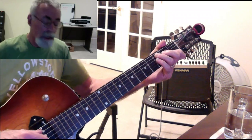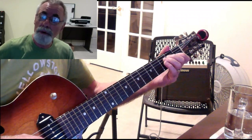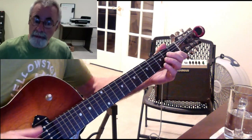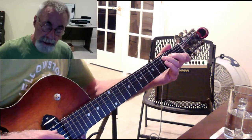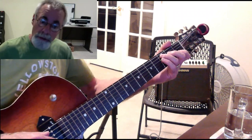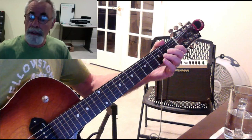You can also do the interval: tonic, whole step, whole step, half step, whole step, whole step, whole step, half step to the tonic, and then descending. You can also do the notes: C, D, E, F, G, A, B, and C.